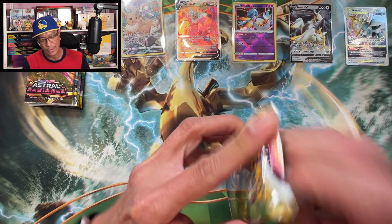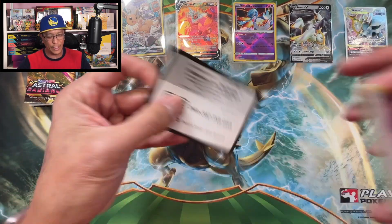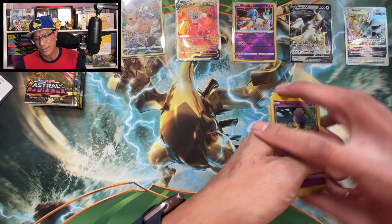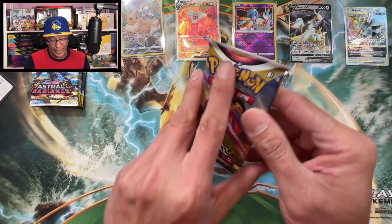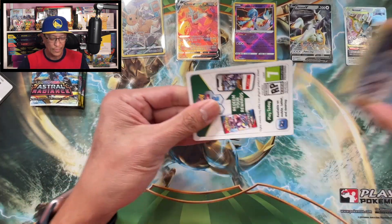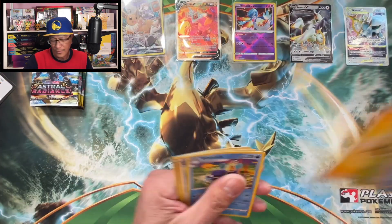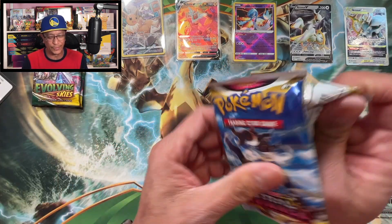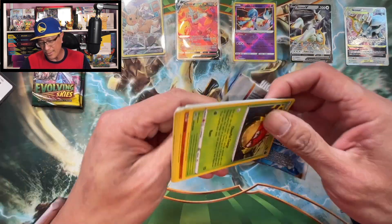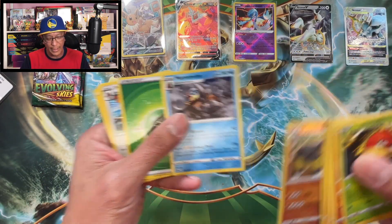Some more Astral Radiance here. Drop a like for more hits - Hisuian Zoroark, Mamoswine, non-holographic. Very very happy to have pulled that Rotom V - very happy about that. White-bordered code card, not to worry. So glad I opened this box - it's worth it, plus those two metal cards. I think we are getting closer and closer to making our money back.